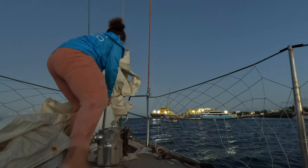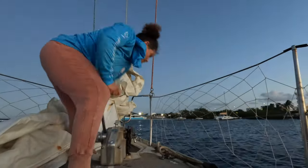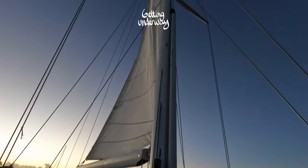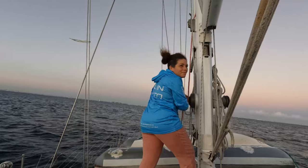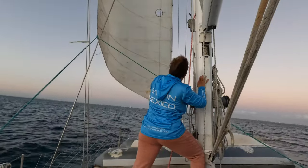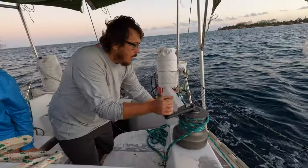Once the anchor is up, I always secure it to a nearby cleat to prevent accidental deployment while sailing. Ravi already unfurled the mainsail while I was bringing up the anchor. We're turning downwind, getting out of the channel, and now we hoist the jib. Once the sail is hoisted as much as possible by hand, I wrap the halyard around the winch and grind the rest up until there are no more wrinkles along the luff. We're sailing — making a good five knots — so now we can turn off the engine.